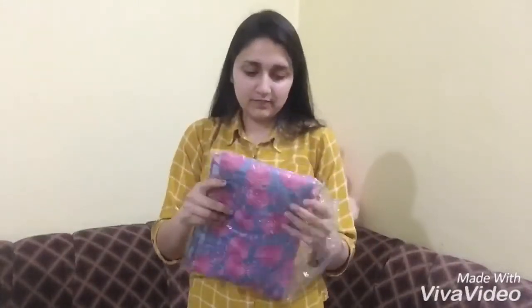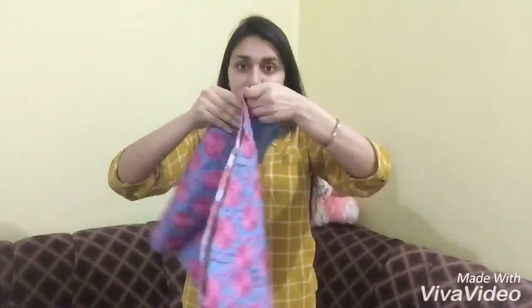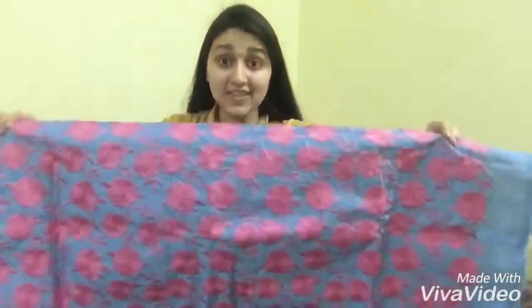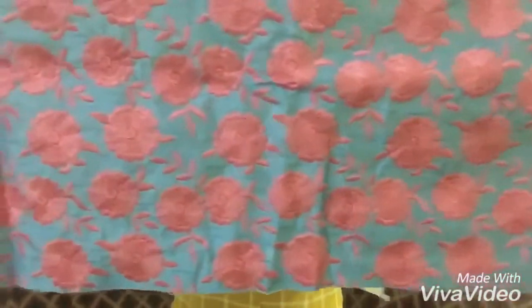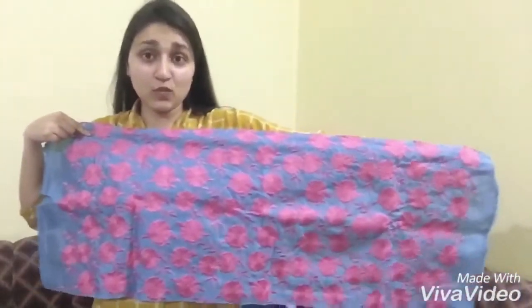Now let's talk about the blouse. The blouse fabric you receive includes a sleeve fabric with pink flower embroidery. The length is quite good — it's more than 1 meter — so you can make full-length sleeves from it.